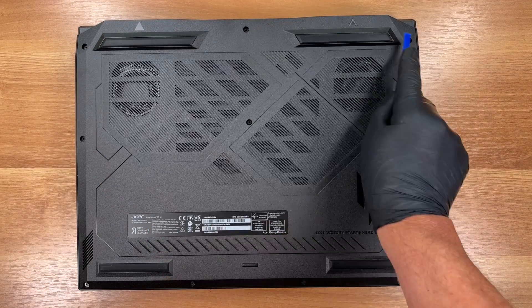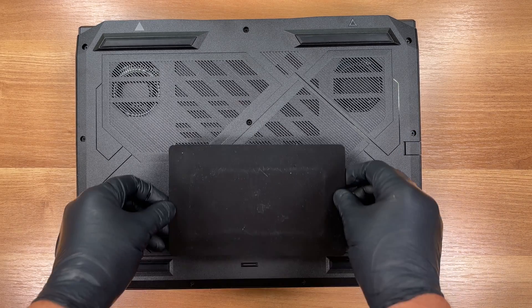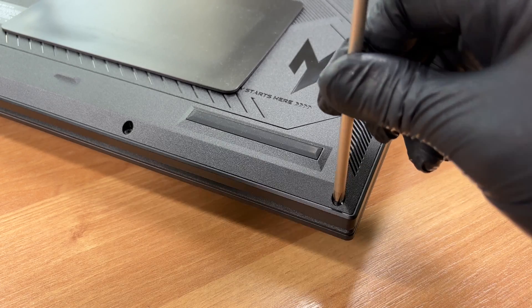We have to undo 10 bottom screws and pry off the lower cover to access the internals. We use a JIS number one screwdriver for these screws.